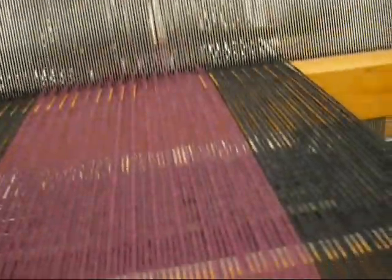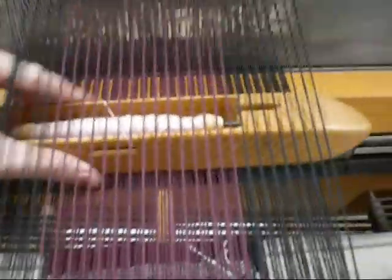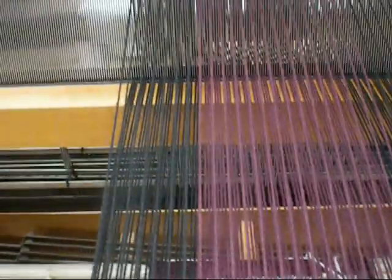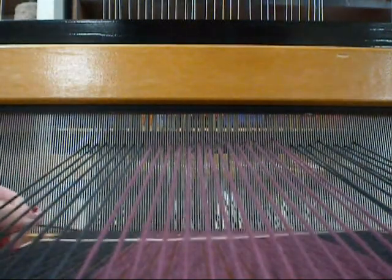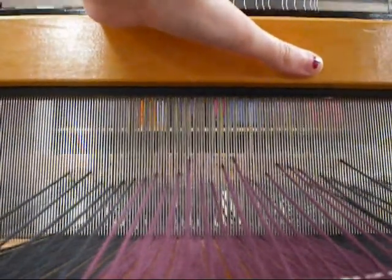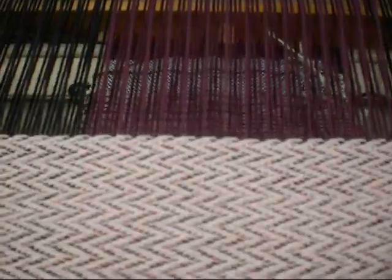I don't know if you can see that well. Let's see what the next one is that I'll do here. So I put this through — let's do that again. Catch you and put you through. Then we use the beater, which is this guy. Make sure it goes in place, and I've put another thread on my warp.